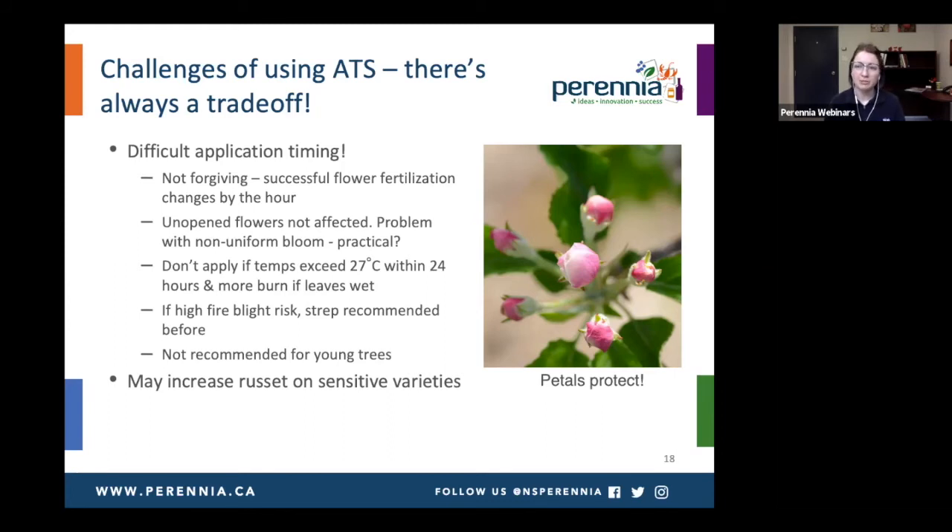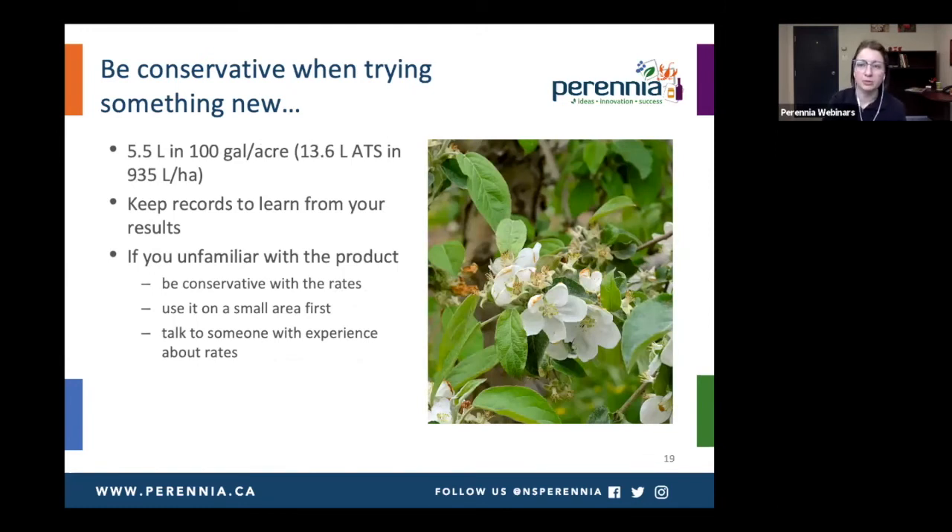ATS is also not recommended for young trees — if you want to defruit young trees, it would require a couple of ATS applications, and the new growth on those trees may be more susceptible to the harshness of it. It can also increase russet on sensitive varieties. If you do want to try this approach on a small area, just be conservative. Talk to people who have experience about the rates. Use it on a small area first. But definitely, if you do try it, keep some records — you can learn from your results and become more comfortable with the technique in the years where it's possible.